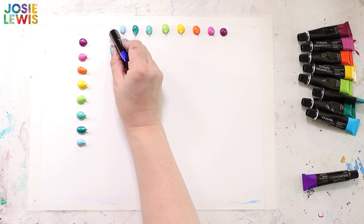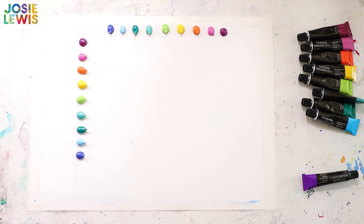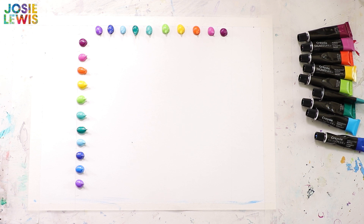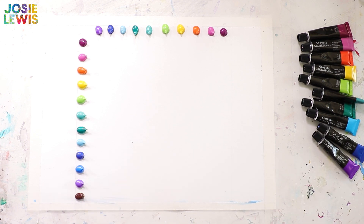I also like it when there's a little bit of white space in between the colors when I actually finger paint them, but again that's up to you — they can be a little bit closer. About an inch, though this might actually be closer to three quarters of an inch. You'll notice there's a little extra space in the top left.